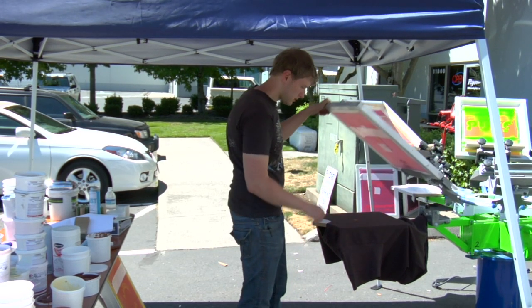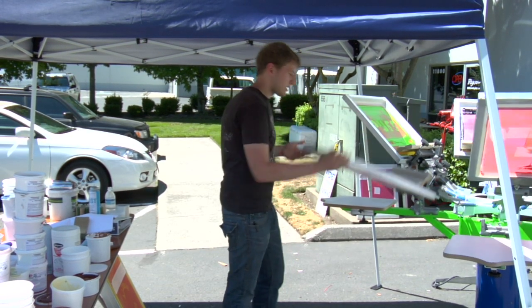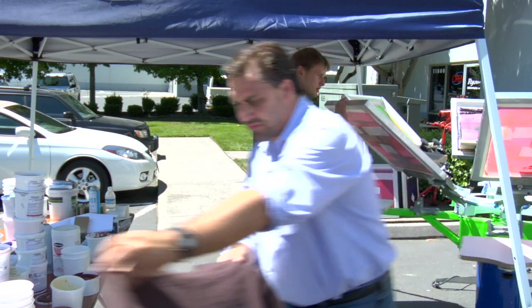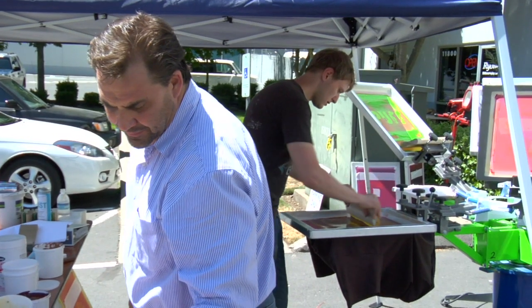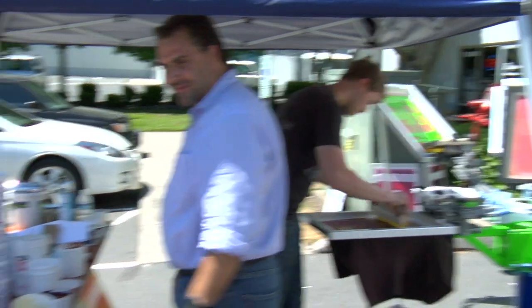A little lower angle — really caked a lot on there. Now while that's drying I'm going to come back and pre-flood this screen. And that's mainly to do with the screen.